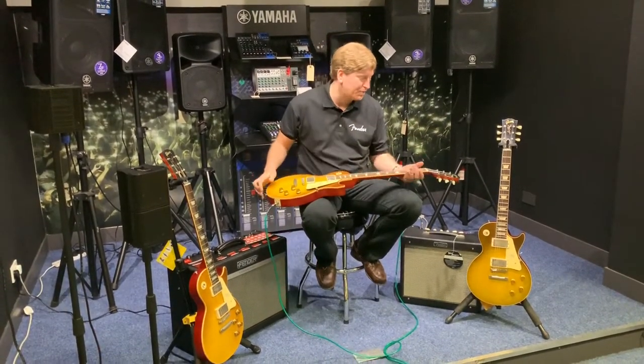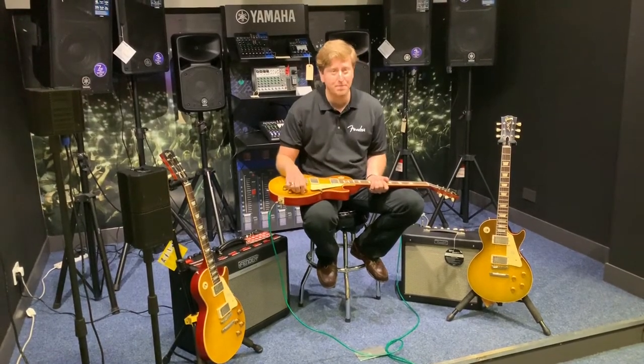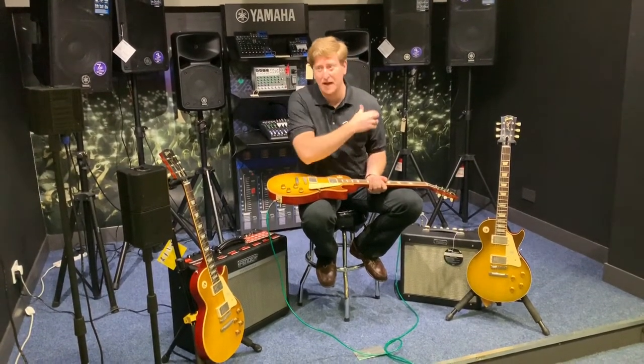Beautiful guitars — different neck profiles on a '58 compared to a '59. They're really hand-built Custom Shop guitars, just awesome.